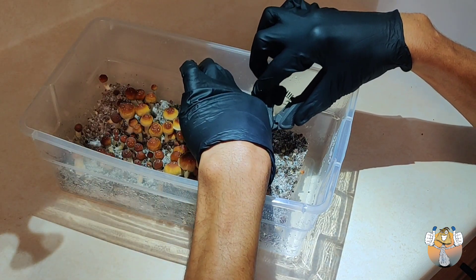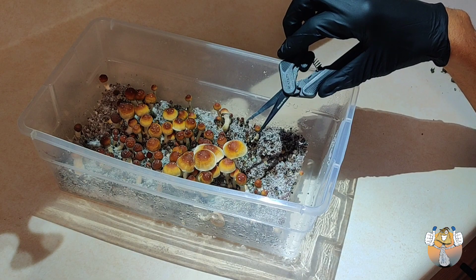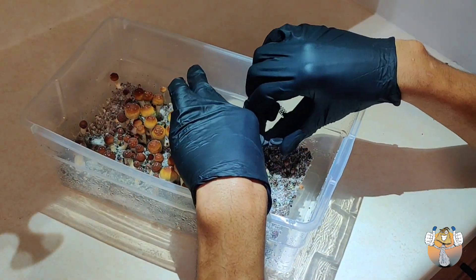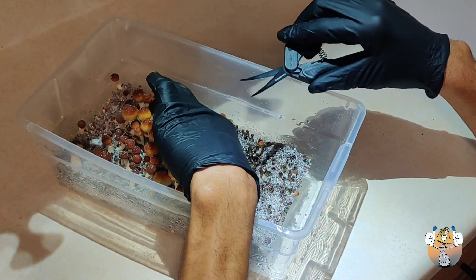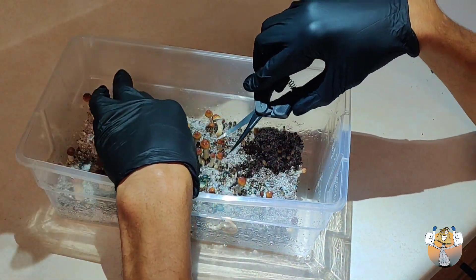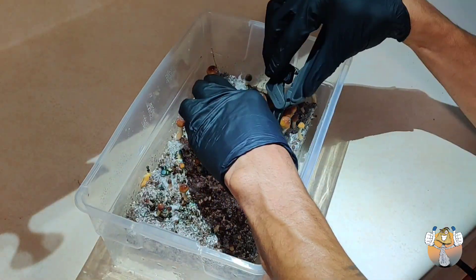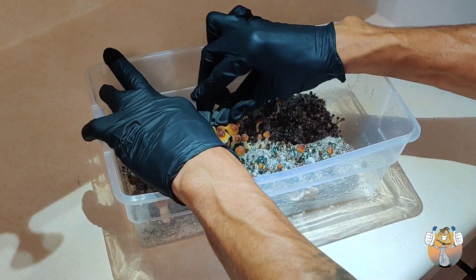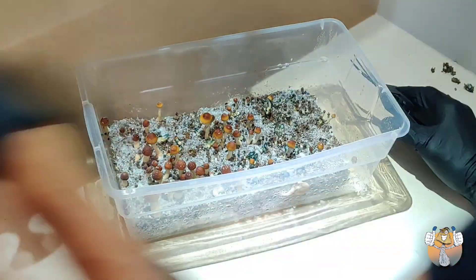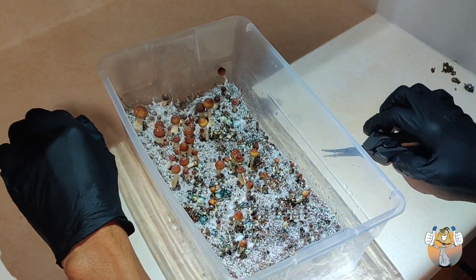These are the AC Infinity snips — cost like nine bucks or something, so I definitely recommend getting these. This was a cool experience; sitting here harvesting them one by one was nice because you really get to examine each one, look at it, feel it — very dope. For those wondering, yes I do play binaural beats for my mushrooms — just a frequency thing. I play a 5 to 8 Hz frequency on a 24-hour stream and keep it in there. Snip some of those nasty tips off — going to continue harvesting, leave some that need to sit, then work on the next tub since we have two.